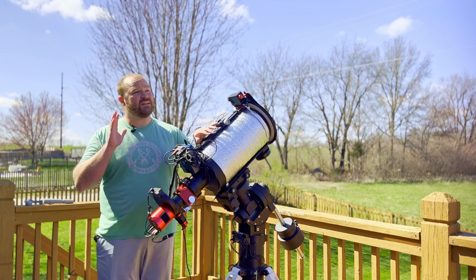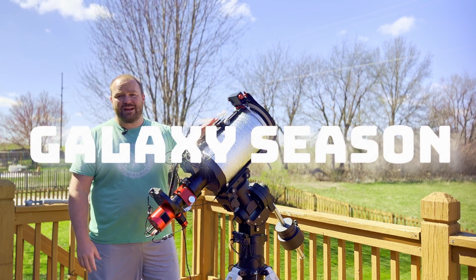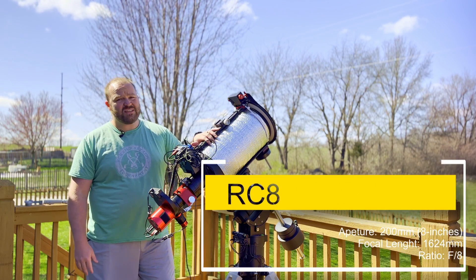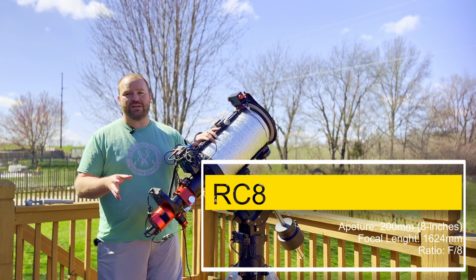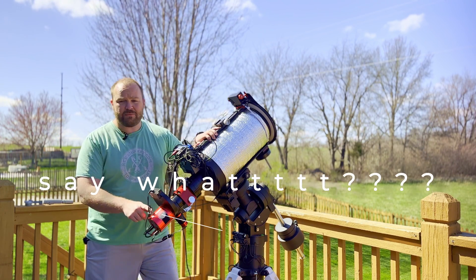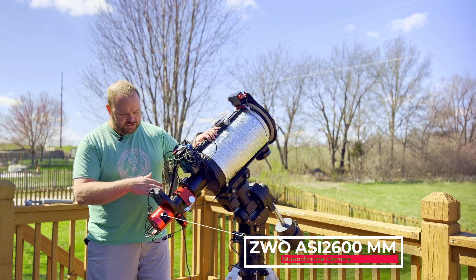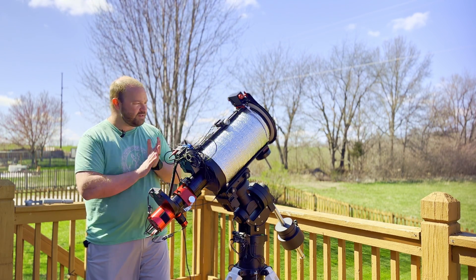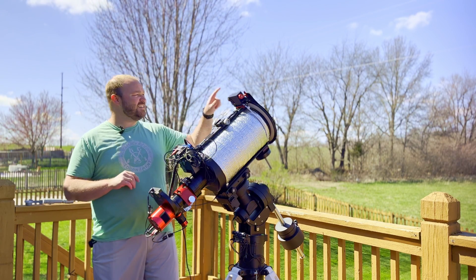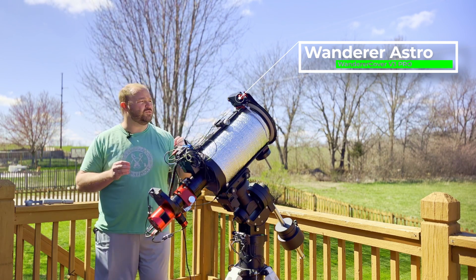I've got the RC8 out tonight because it's galaxy season — what better way to go hunting for galaxies than with a long focal length telescope? Even though it has two inches less aperture than the 10-inch Newtonian, it's got 600 millimeters of additional focal length. Paired with my ASI 2600mm, my OAG, Moonlight focuser, and everything else on here.